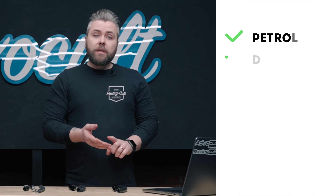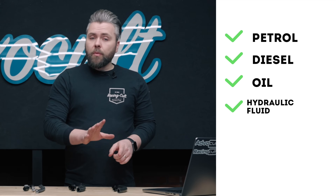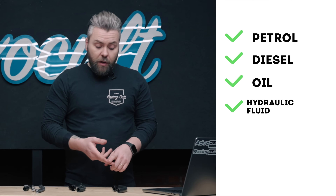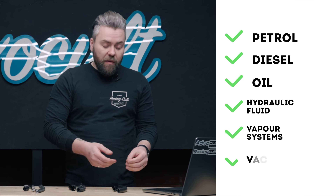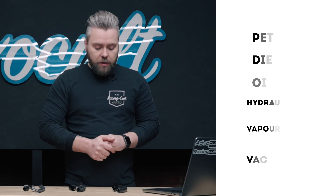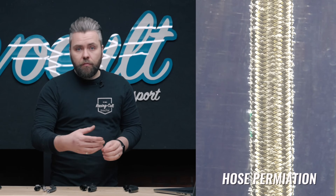It's good for petrol, diesel, oil, and hydraulic fluid like power steering fluid, but only the low-pressure side of the system. It will also do vapour systems like fuel vapour and vacuum systems of the engine, and some positive pressure. Now, it's only really good for 5% ethanol rated fuels. It will handle 10%, or the 99 and 98-rated fuels, but it starts to permeate a lot more. Permeation is when you get fuel vapour releasing through the hose.